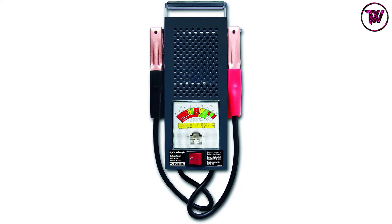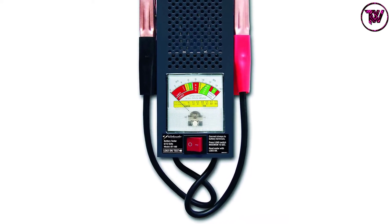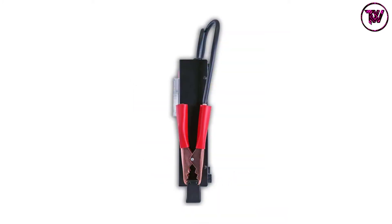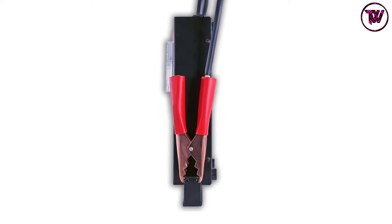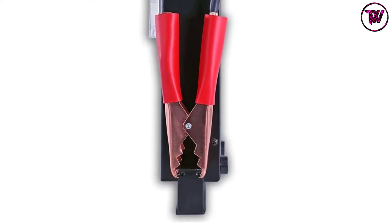When you purchase this tester, you will get super grip and heavy-duty color-coded battery clamps, which make the battery load tester quick and easy to use. The motor of the tester is shock resistant and is housed in a long-lasting case with a durable baked enamel finish.